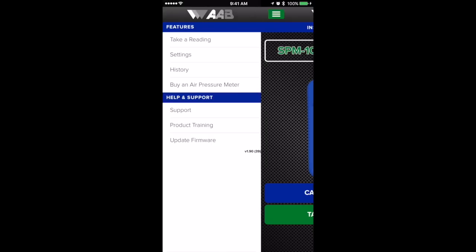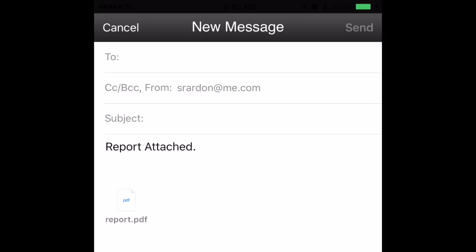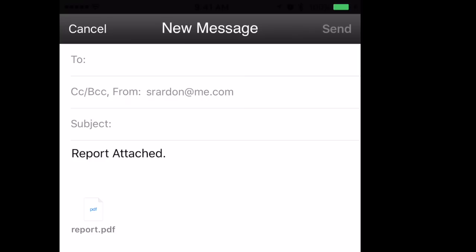Once you've taken and saved a reading, you can hit the menu button on the upper left and look at your history. It will show you the gas pressure that you took, outdoor temperature, relative humidity, barometric pressure, and dew point. You can also export it via email, and it will attach a PDF of that information to send to your customer or copy to yourself.